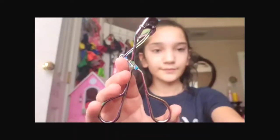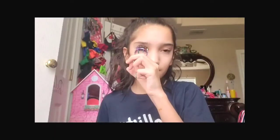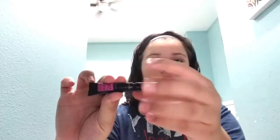With this eyelash curler and mascara. I'm just using this normal, random mascara and curling my eyelashes, which I'm really bad at.